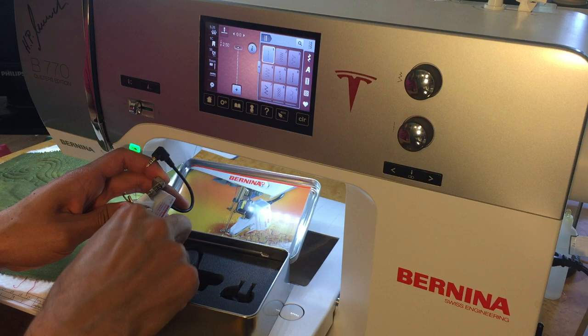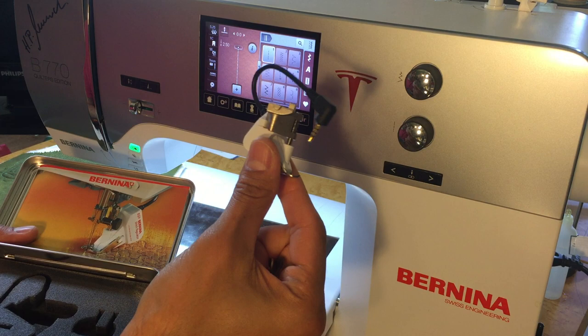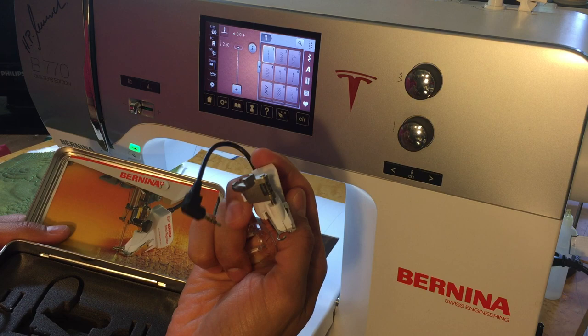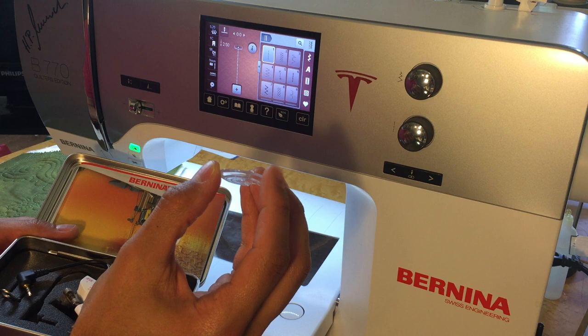It comes in a nice little tin, and you want to keep the tin and the styrofoam. This is your Bernina Stitch Regulator. It comes with three different soles — essentially three different feet. You have a closed toe sole, an open toe sole which is currently attached, and the echo quilting sole. The echo quilting sole is my preferred one because you can see everything and it has little beveled edges so it won't get caught on anything.